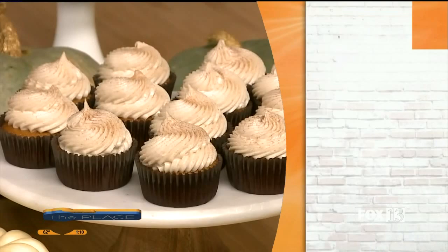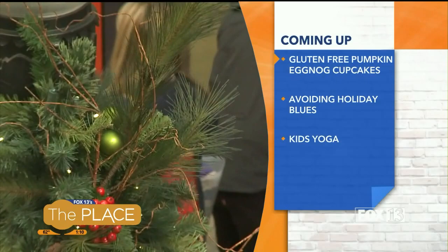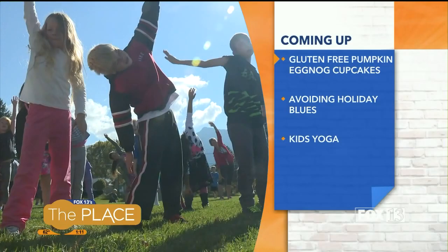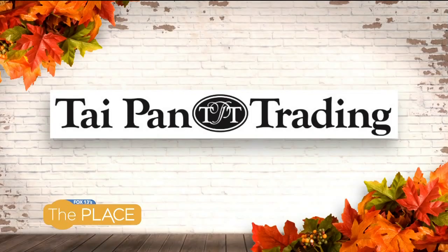Coming up: going gluten-free is becoming a popular trend — how you can modify almost any recipe to make it gluten-free. Plus, we're making holiday pumpkin eggnog cupcakes. Also, the holidays can take a toll on everyone's day-to-day life, even young students — ways to help your kids avoid the holiday blues. Plus, how to get the kids out of the house this fall for some invigorating outdoor yoga.